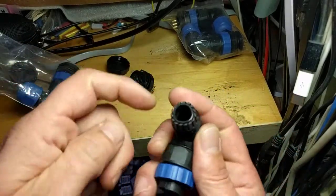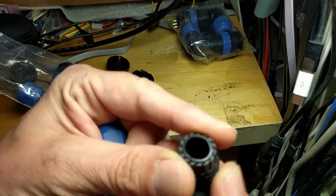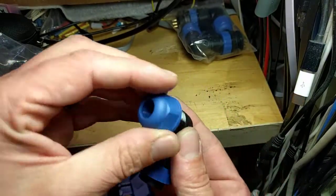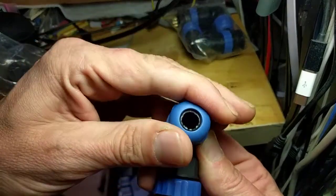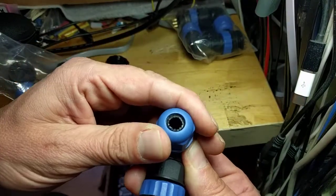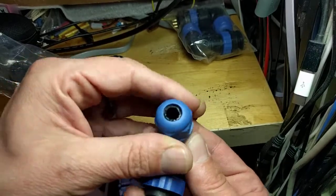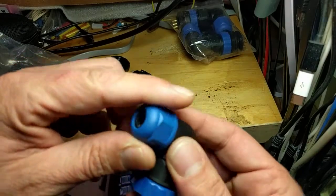Someone asked about the strain relief - obviously your cable comes through here, and you can see there's a kind of compressible thing here. It looks like this screws down over it and compresses it. I don't know how far that's going to compress, but I'm sure the specs are on site. It's kind of rubbery and squishy, and probably watertight if you get it right.